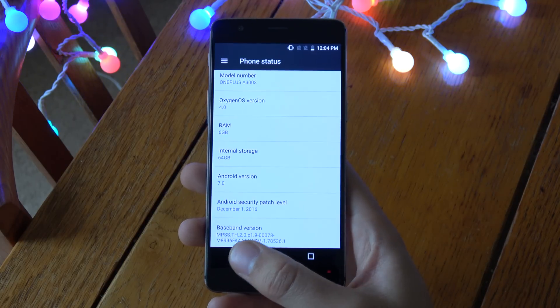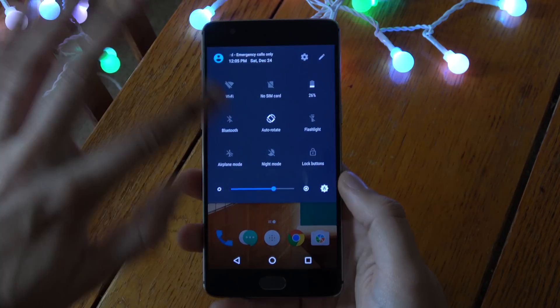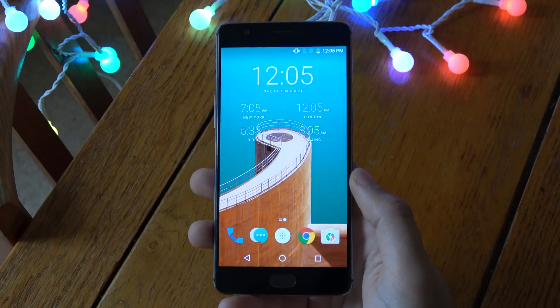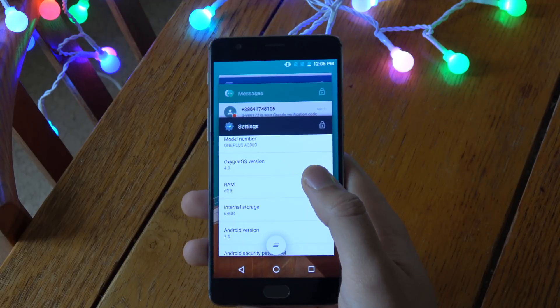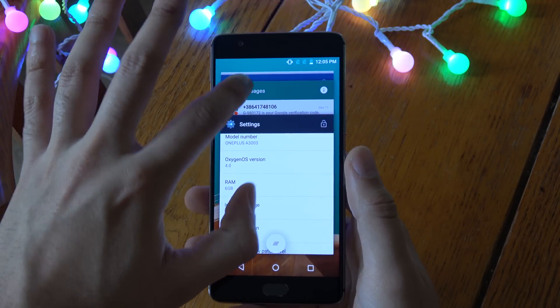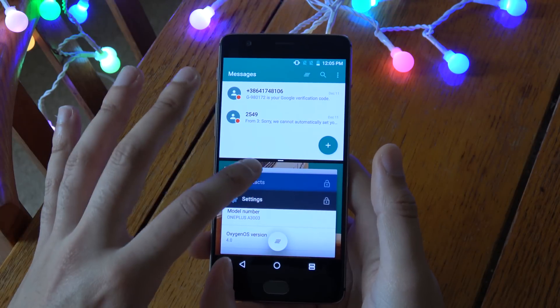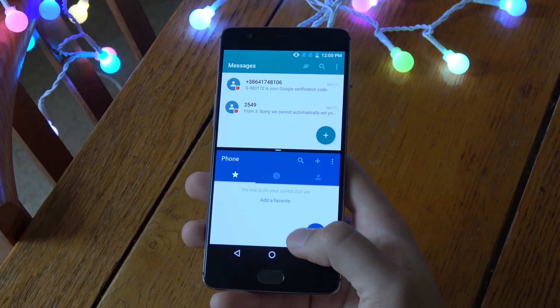First things first, you can see we are getting a drop-down menu here, which is very nice and similar to what you're going to get with other Nougat devices. You do also get the multitasking here — so you can see if you want to drag one thing here and one thing onto here, we do get that now.